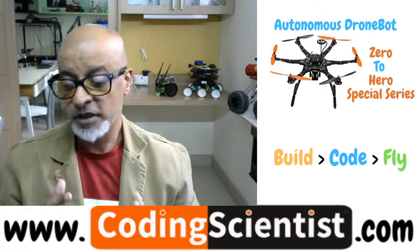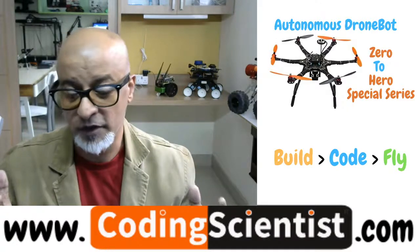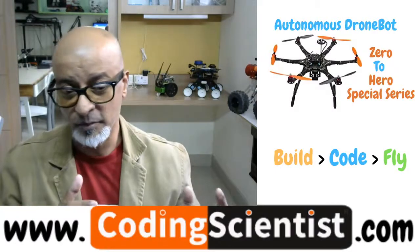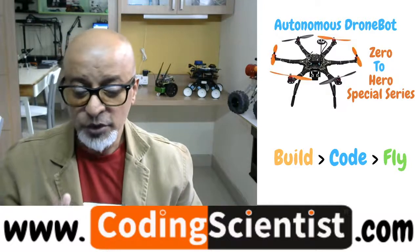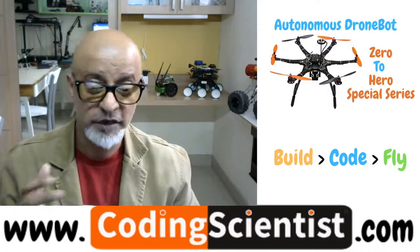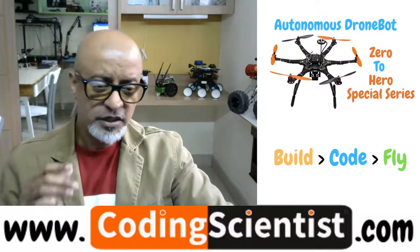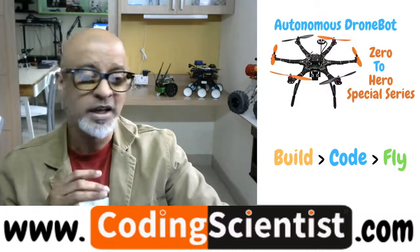This series is going to be a lot better than my Jetson Nano Jet Bot series, which most of my viewers really appreciated and encouraged. The Drone Bot Zero to Hero series is going to be more detailed and hands-on compared to the Nvidia Jetson Nano Jet Bot series. Let me give you more details about what you are going to learn.